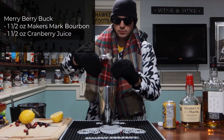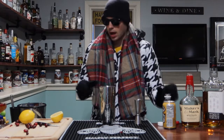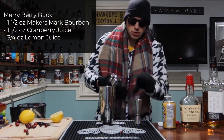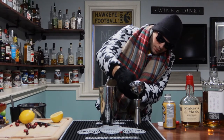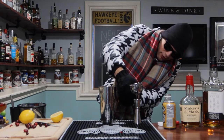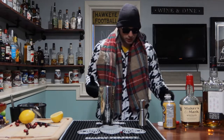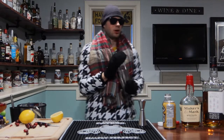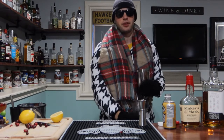Next we're going to go an ounce and a half of our cranberry juice once again — pretty similar components but there are a couple of differences. We're going to go three-fourths of an ounce of our lemon juice this time. I'm going to see if I can get the rest out of this big lemon. Three-fourths of an ounce of lemon juice, and that's really it in the shaker. So we're going to go ahead and shake this bad boy up — going to do this softly this time. Just easy like that, no problem.